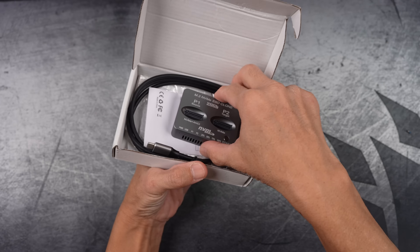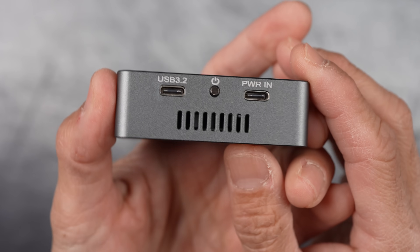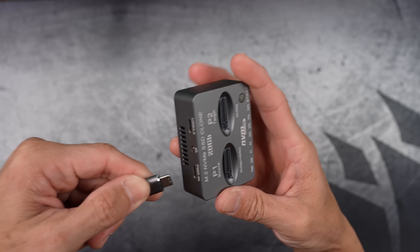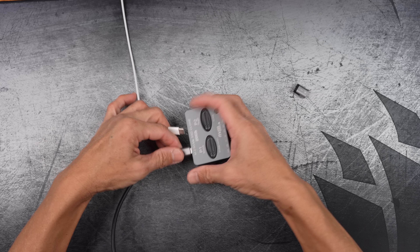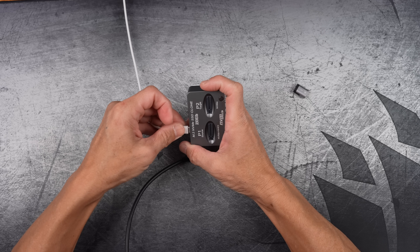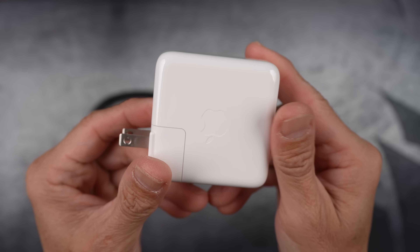Here is a very cool M.2 NVMe cloning device. It's not perfect, but I'll show you how it works and how well it performs. Unfortunately, the cable that came with the device feels really cheap, so I'm using my own instead. The device needs to be plugged into a power supply of at least 45 watts.